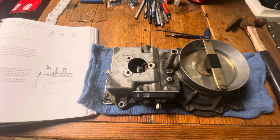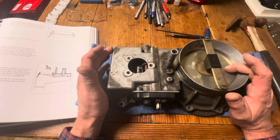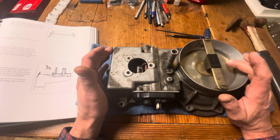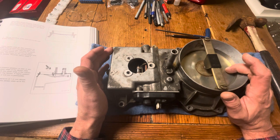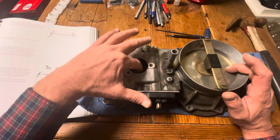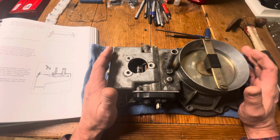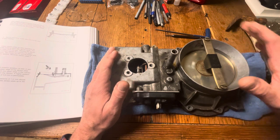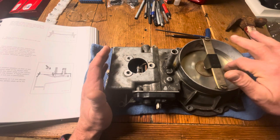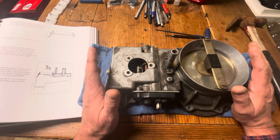Good evening. Tonight I have a video for you which I thought was probably the most important one of all of them, and I probably should have done this a lot earlier. It has to do with two things where there's a lot of confusion: one is the resting point, which is the final stop of this plate when you tap it and it goes to its end stop, and what we call the play. This is my original airflow assembly, also called the airflow meter.